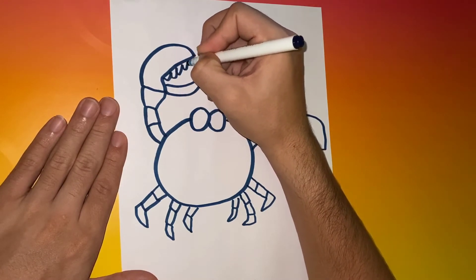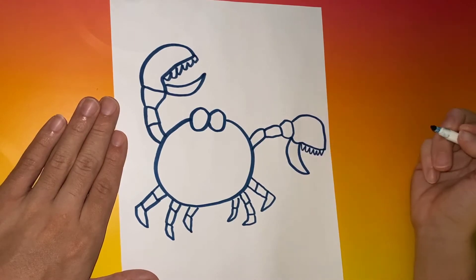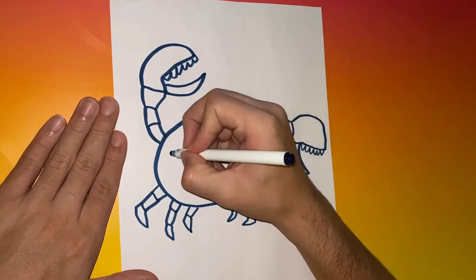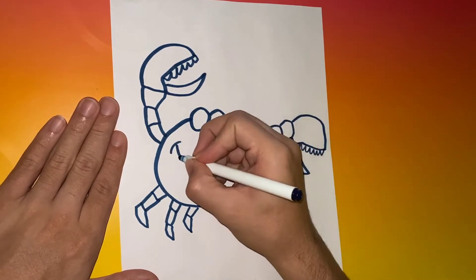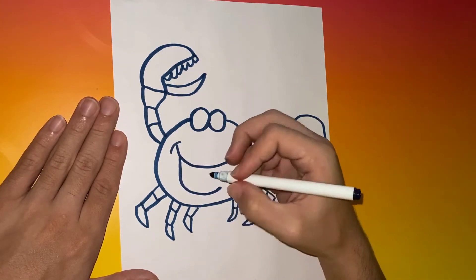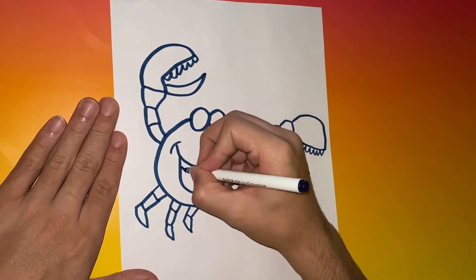Once you complete working on both claws, go ahead and add sharp-like edges on the inside of both of them. The crab is missing something — we're going to give him a smile and an open mouth with a tongue.